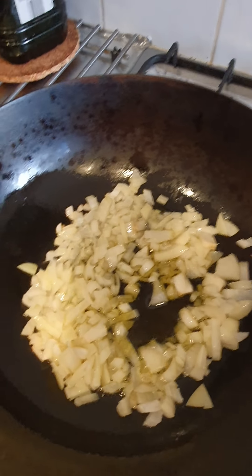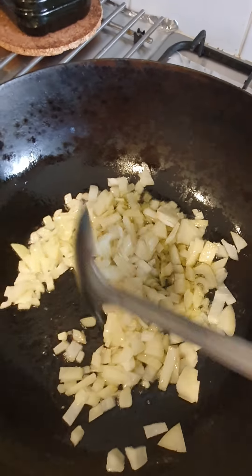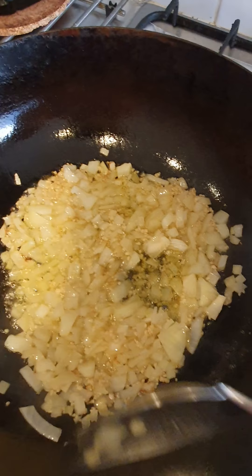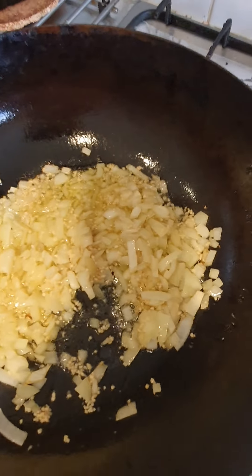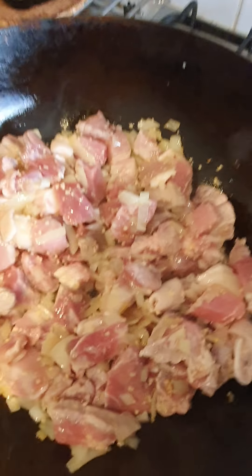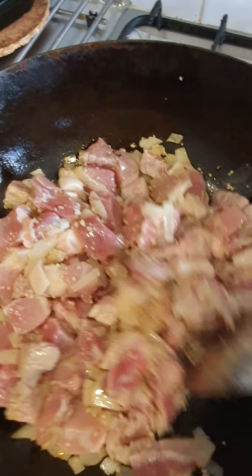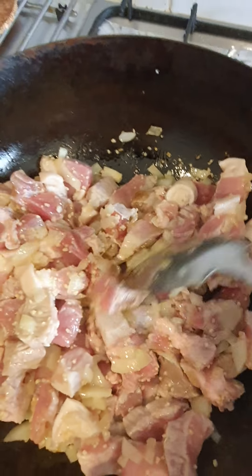So we're just sauteing our onion until it turns translucent and then we're gonna be putting our garlic. So once we saute the onion and the garlic, we can put our meat. Once we put the meat, we're just gonna make it slightly brown. Just gonna stir fry it until it's slightly brown.